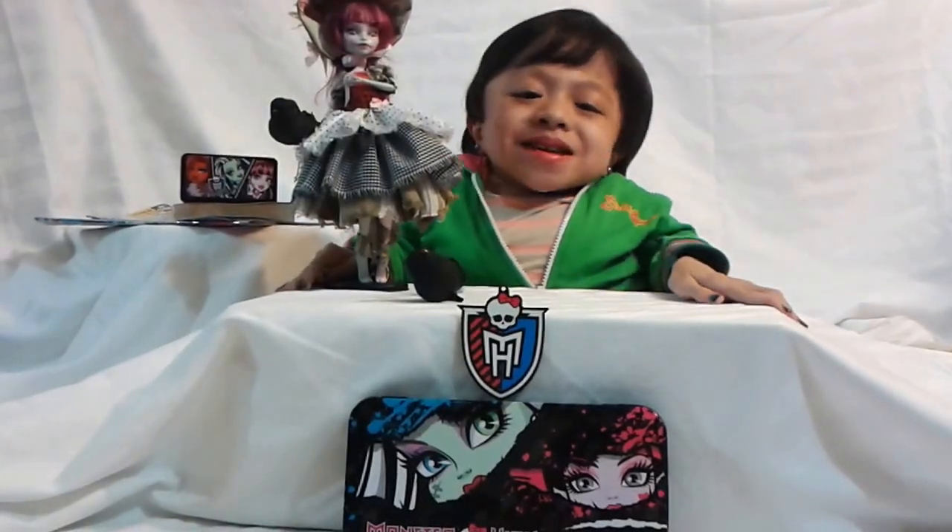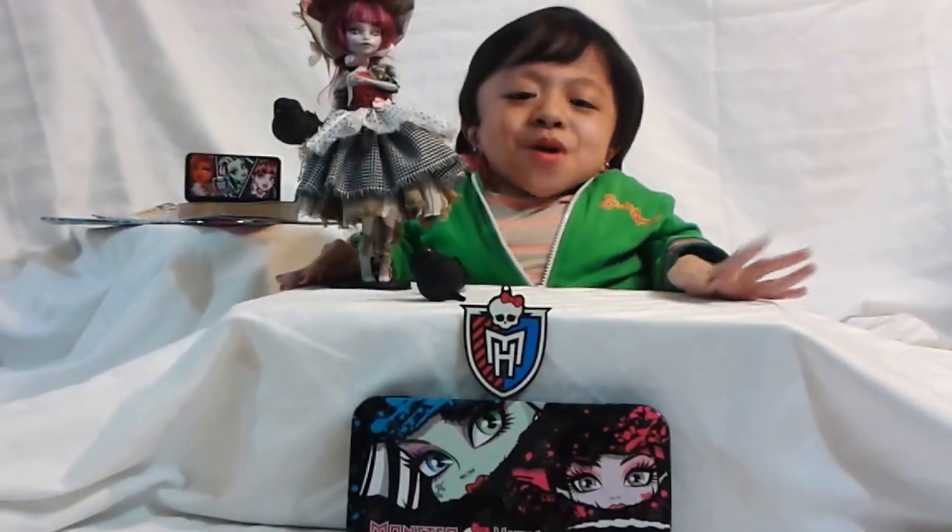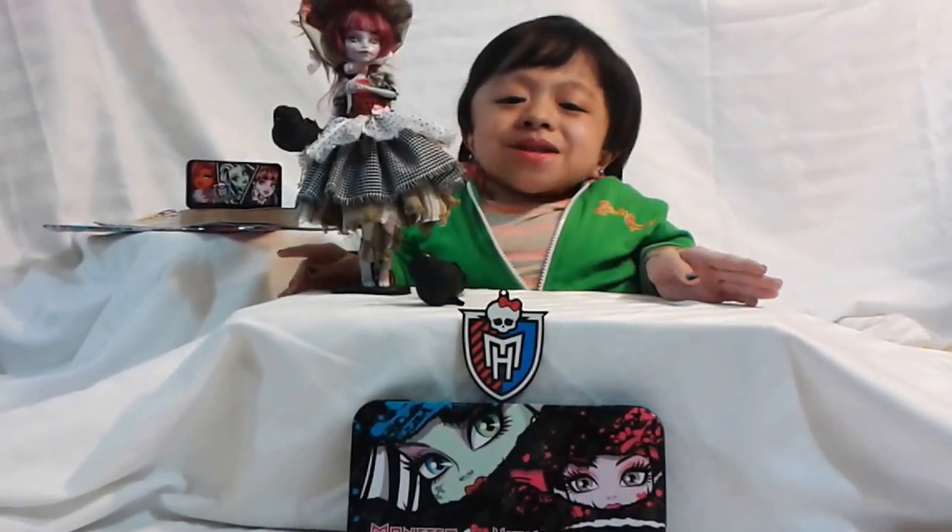Hello guys and girls, it's Kyla here, and today I'm going to do a review of my new Machu Hive custom made doll, Kyla the Scarecrow.